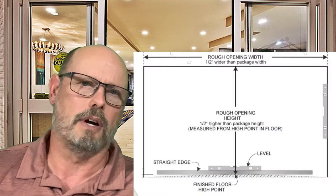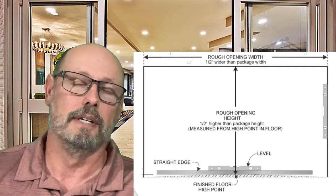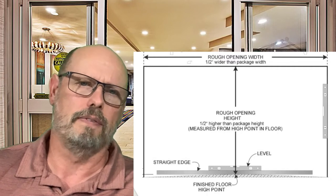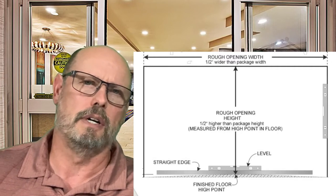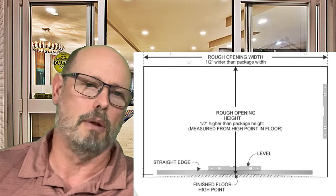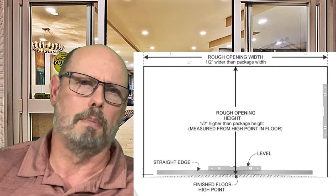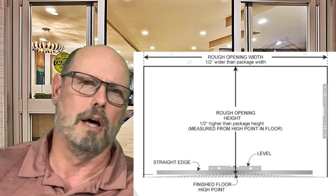Once this automatic door is placed in the rough opening, you'll want to level that header across the top, which is extremely important. A lot of automatic sliding doors can have problems just because they aren't installed properly. If it is installed properly, it'll be plumb and level.